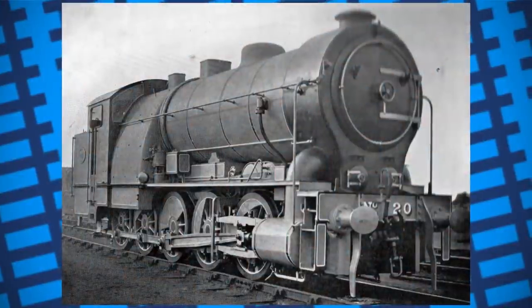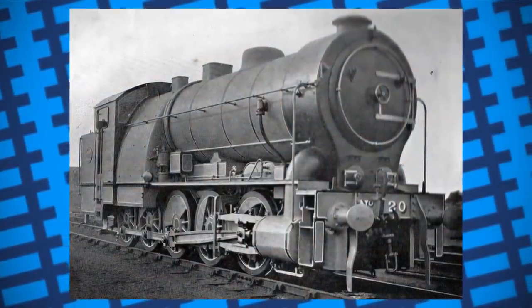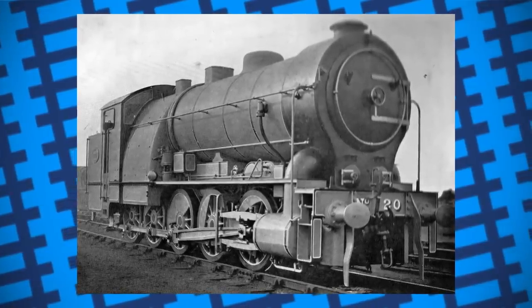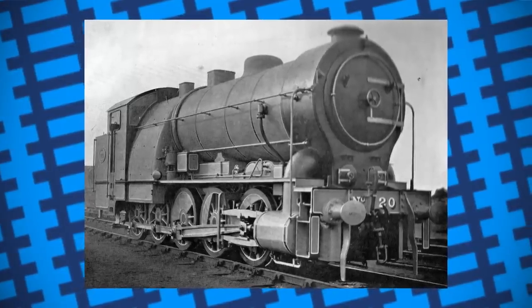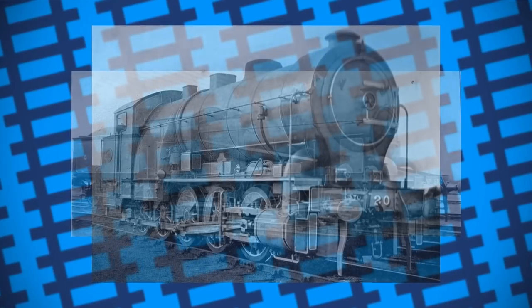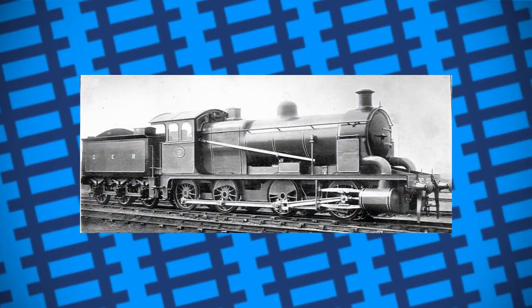After that, the engine struggled to be much use anywhere else in the GER, as it was too heavy to safely cross many bridges in suburban areas where it was expected to go, as well as simply being somewhat inefficient to run. By 1906, it was deemed surplus to requirements and was rebuilt with a smaller boiler, smaller firebox, a tender, and had 8 wheels instead of 10 before it was put to work as a freight locomotive hauling coal trains.